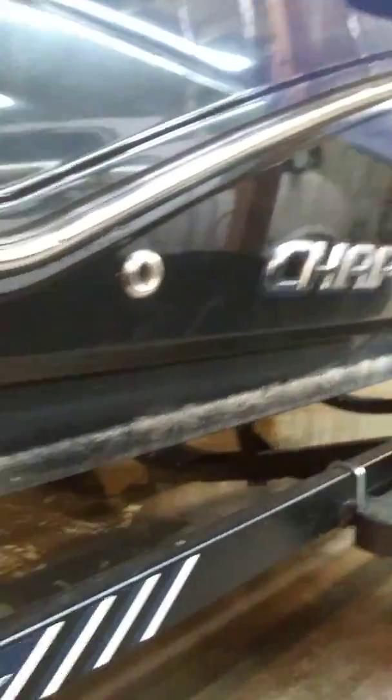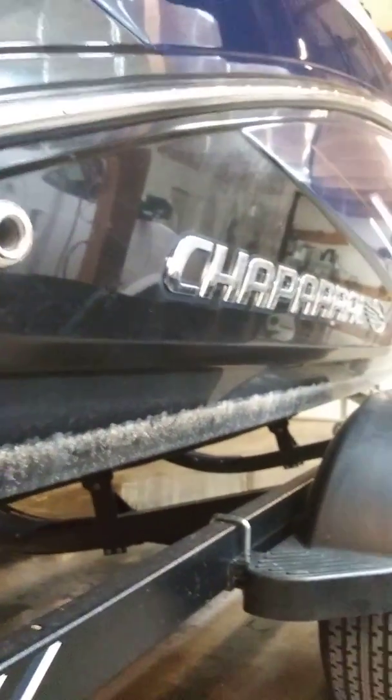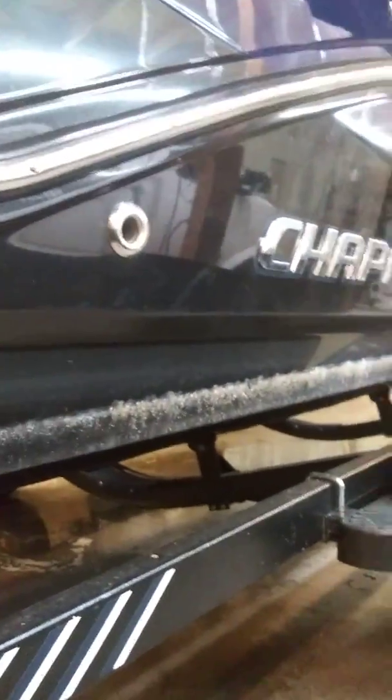I want to show you guys this boat right here, this Chaparral. It's got a pretty bad scum line here. This is all lake and river, not ocean obviously. I'm going to show you guys how to remove that very, very easy.